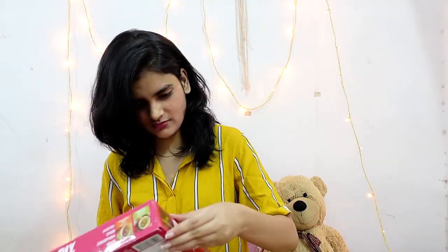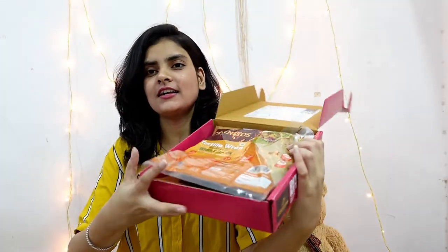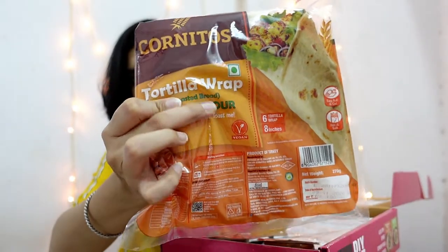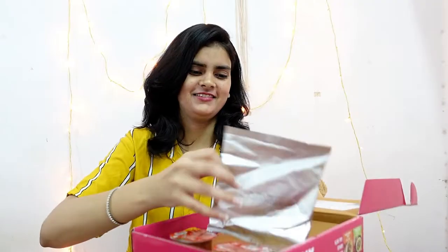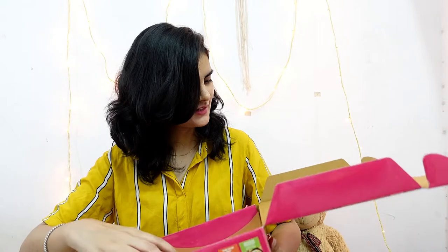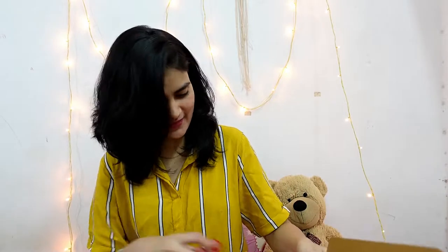I just need to open it now. Oh my god! So this is the tortilla wrap box, as you can see. It comes with these tortillas, then there are some masala, and here's something more — I'll have to read the recipe for this. Then we have salsa dip. Oh, I love salsa dip! How cool is that? They have also mentioned the recipe here.